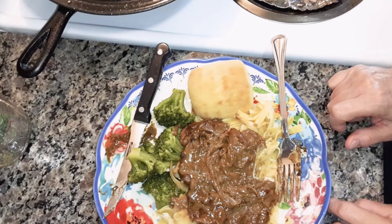Thank you for watching. If you're not subscribed, I hope you'll subscribe and click the notification bell so you'll be notified when I upload a new video.